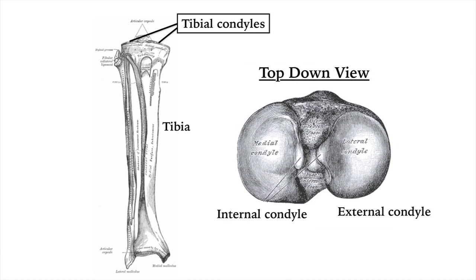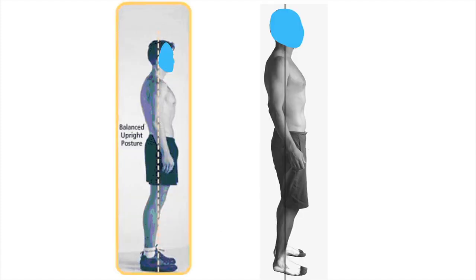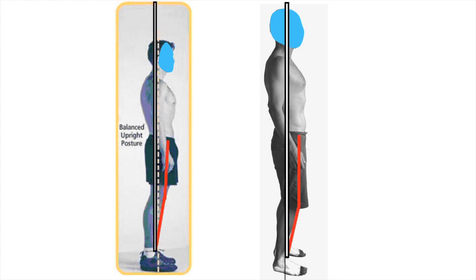To get the most surface contact between the condyles of the femur and tibia, the knee needs to be extended and not bent. Many times I've come across advice that says, for good standing posture, you should slightly bend your knees so that you aren't extending your knees too much. Though there's a kernel of truth to this, it's generally bad advice.